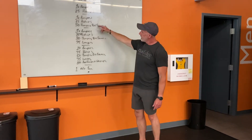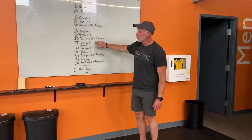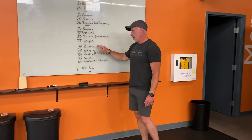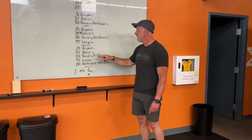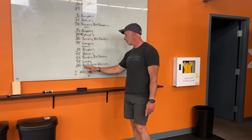Now we're going to repeat all that stuff again: 10 burpees, 25 push-ups, 50 jumping bodyweight squats, 75 total lunges. Then again: 10 burpees, 25 push-ups, 50 jumping bodyweight squats, 75 total lunges, 100 box jumps or step-ups.